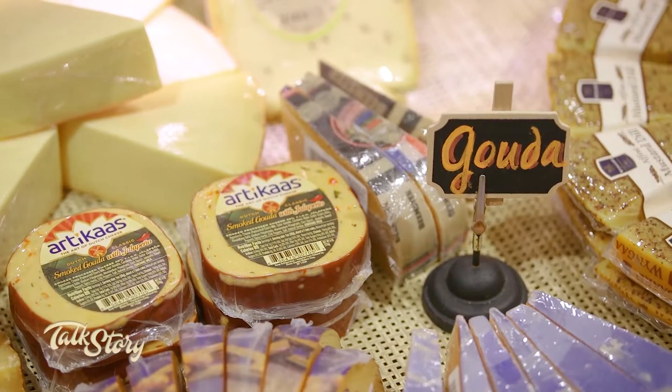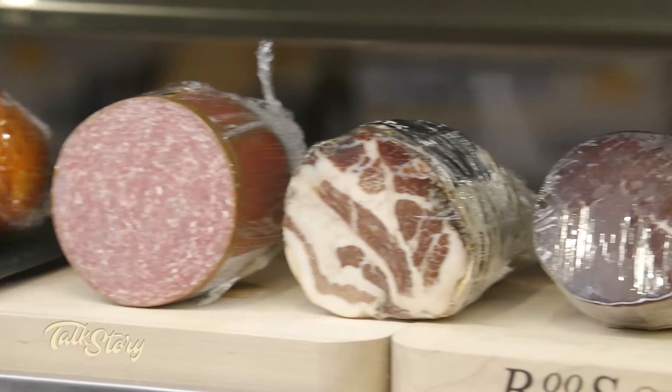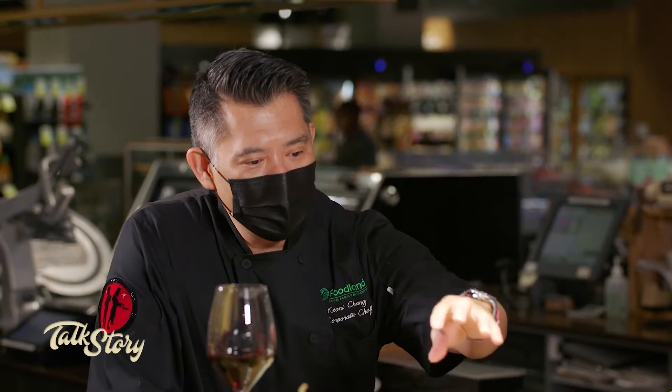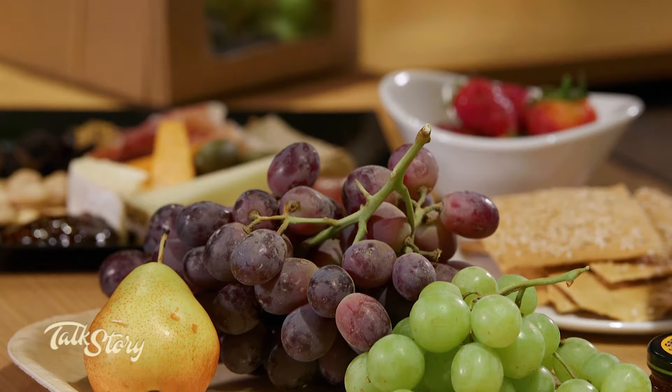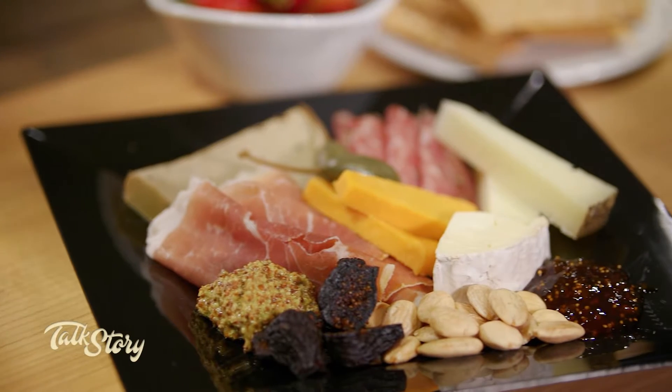This is an art. You want to break the board into two sections — the cheese and the meats. When you're making a platter, remember a couple of things: you want to start high like a mountain and come down into the valley. You want lots of color, variety, and texture — soft, crunchy, crispy — a lot of different things will make this really fun and enjoyable.